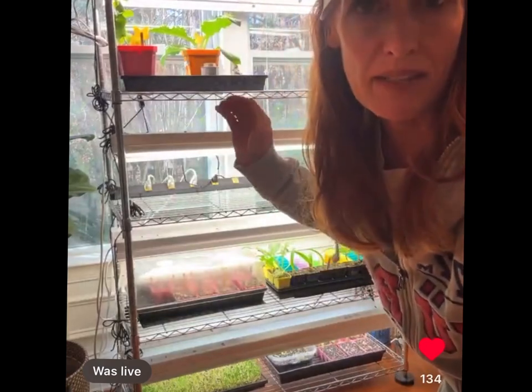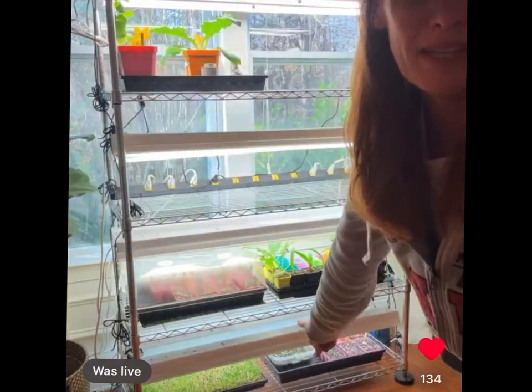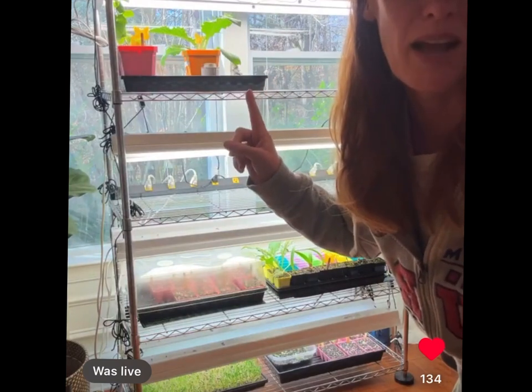What I like to do is put plants of the same height on the same shelf so that the lights aren't crooked. I'll put really short plants down at the bottom and the really tall ones go at the top — that's just how I do it.